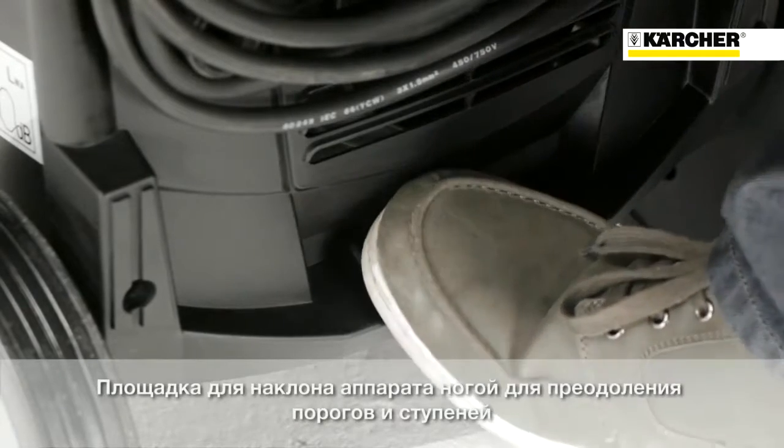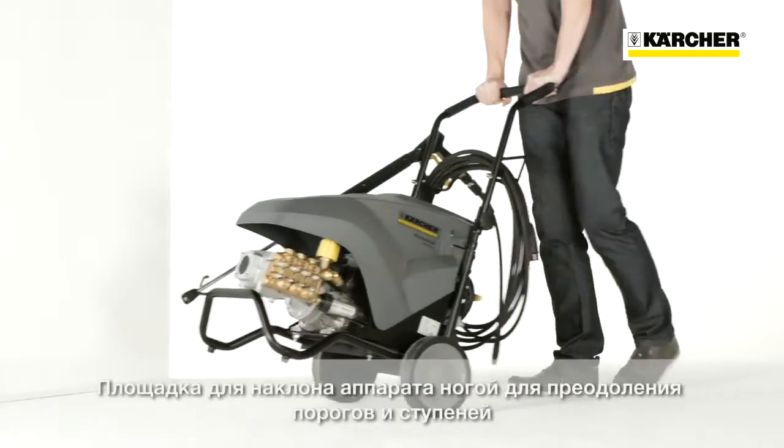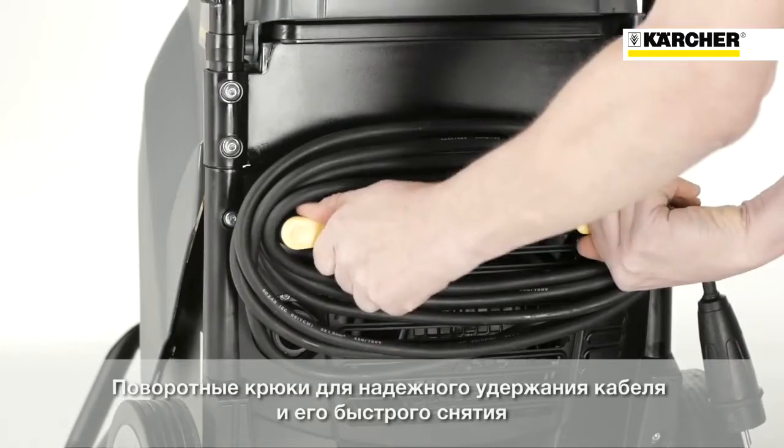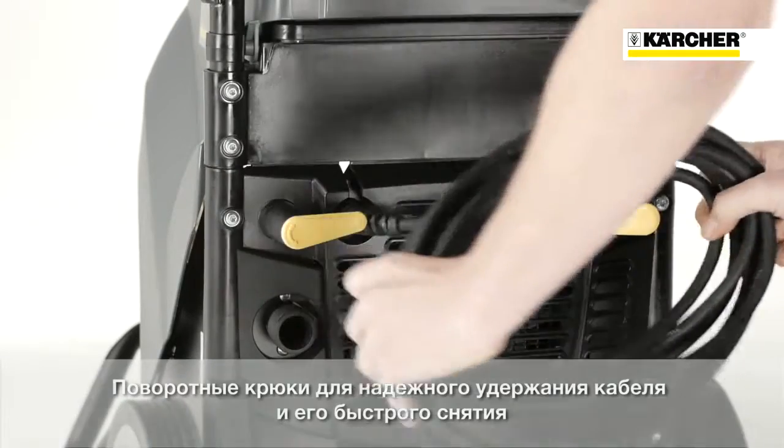On the back of the machine we have a large tilting aid which makes it very easy to drive the machine over steps. The power cord can also be stored very conveniently at the back. Removing it is quite simple — just turn the yellow levers and take the power cable.